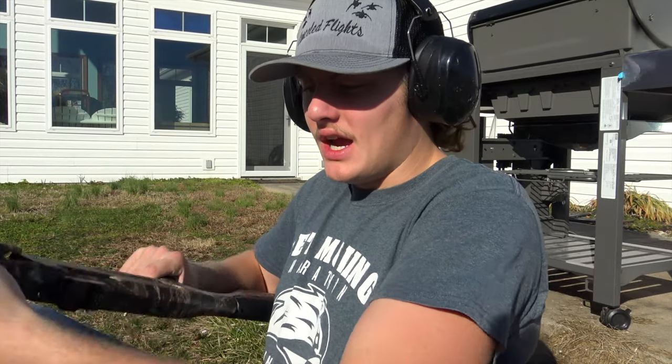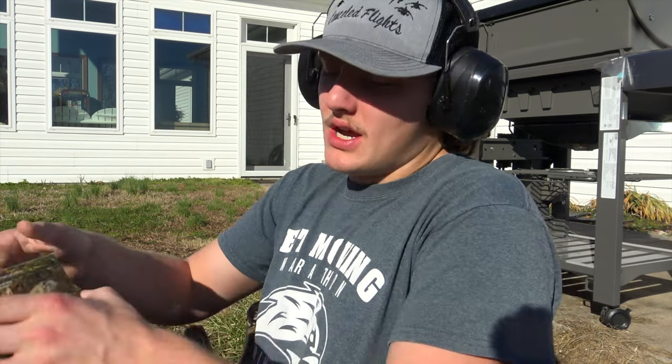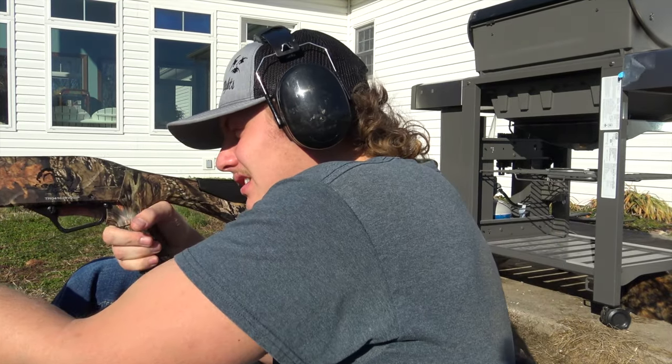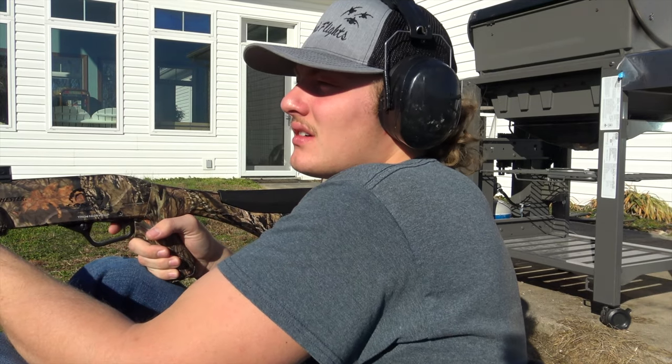This is my first ever time shooting the Winchester SXP. I got it at the end of last turkey season and haven't sighted it in because Apex ammunition has been out of stock. I'm starting with some Remington loads I found in one of our cabinets outside, and I'm going to send a few downrange to get a feel for how this thing patterns and how I need to adjust it.